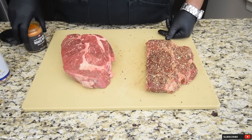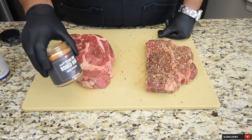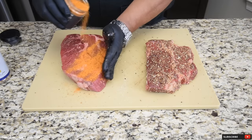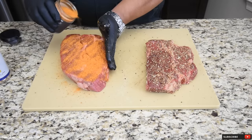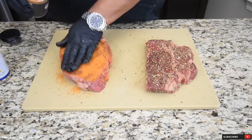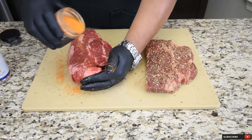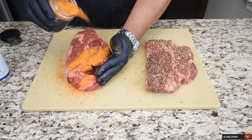The second rub I'm using on this bigger chuck roast is the Smoky Texas Barbecue Rodeo Rub from PS Seasonings. My buddy Ricer really swears by it, so I'm going to be using it — this is the first time I've used it and it smells really good out of the jar. Since it doesn't have a shaker, I need to apply enough of this because it's a big piece of meat. Pat it in there, and it's got a really good barbecue aroma coming from it.